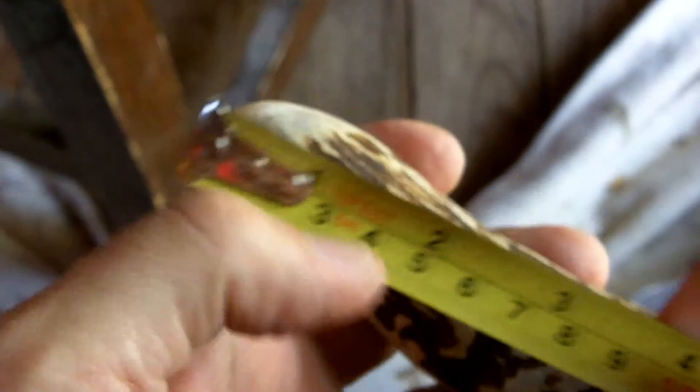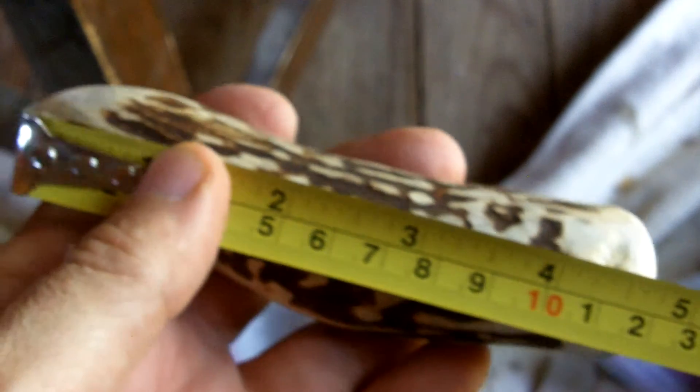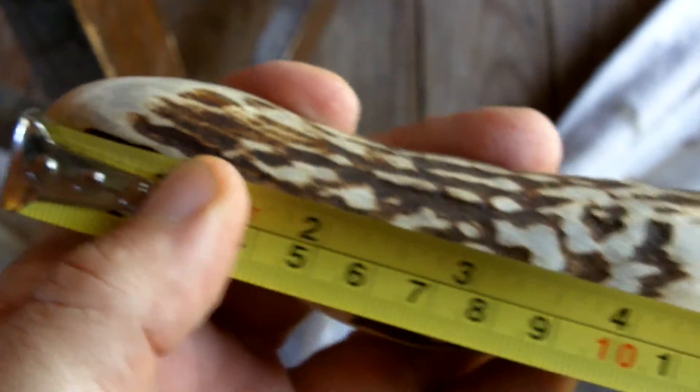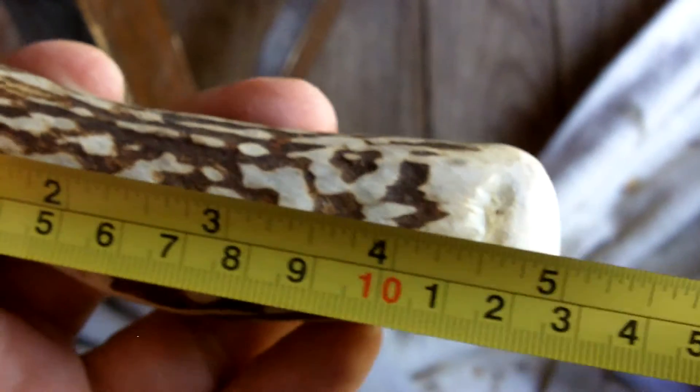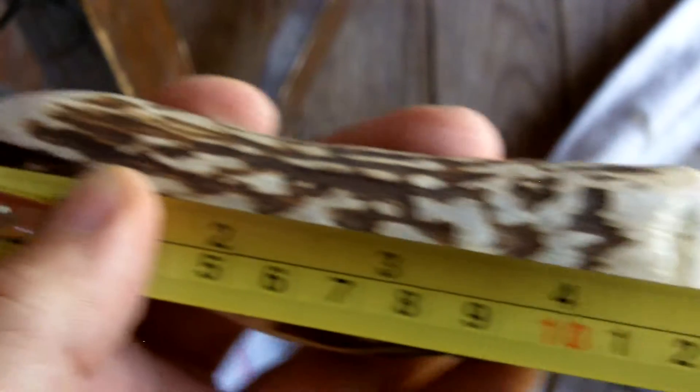I'll try to weigh my tools in upcoming videos, because it is useful in replication. The length is also useful, because some archaeological texts will show you the length, dimensions, and weights of the tools they find. Of course, after being in the ground for a while, the weights might not be exact.